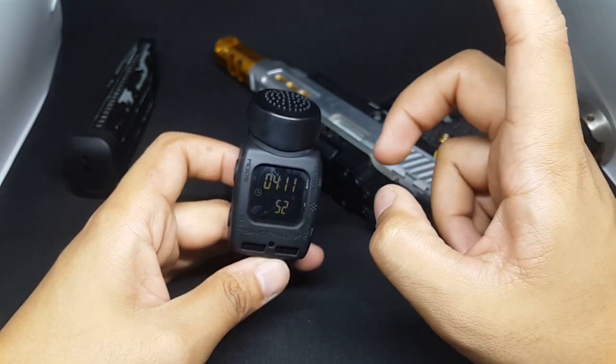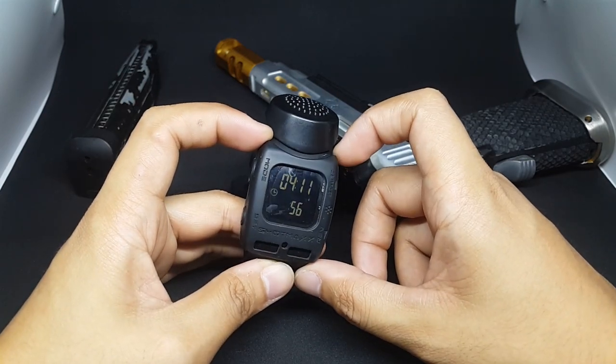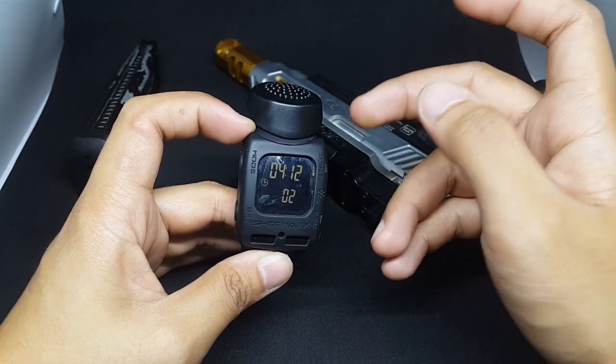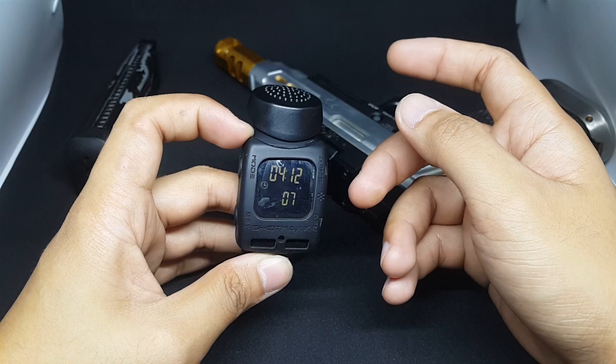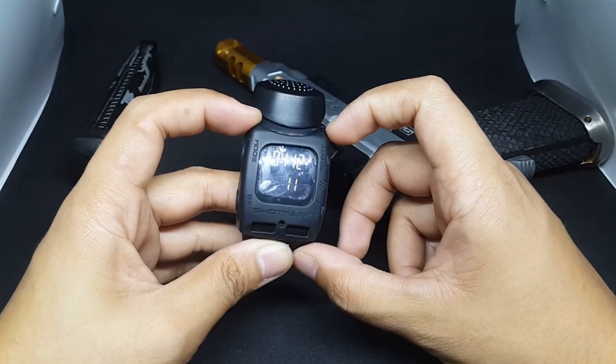Before we start the review, I just want you to know that I'm not going to dig deep about the ShotMax Timer because there is already an existing review from Double Alpha. You can check it out — I'm gonna put the link below.